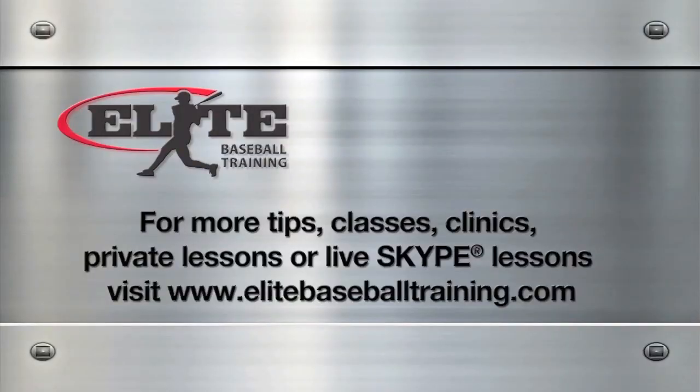For more tips, classes, clinics, private lessons, or even live lessons on Skype with your computer, visit us at EliteBaseballTraining.com.